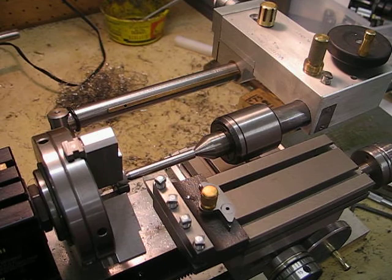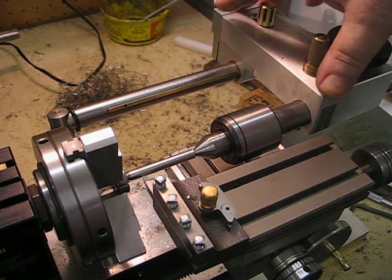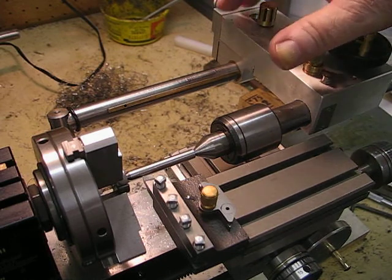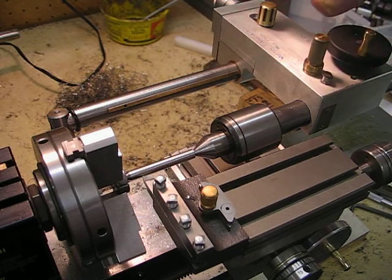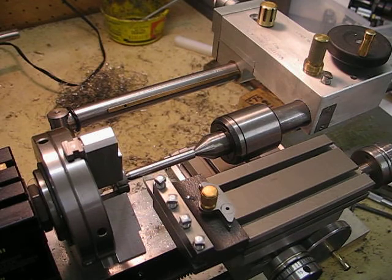I am supporting it at the other end with a revolving center. The tailstock here is a new one that I built based around the metal master lathe by Mr. Yurik many years ago, and this design enables me to move the saddle completely underneath the tailstock to the end of the bed if necessary.